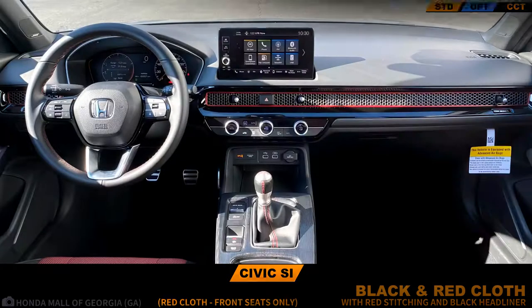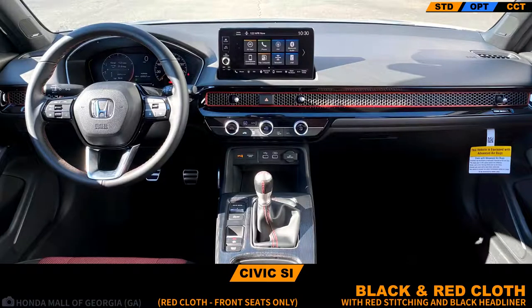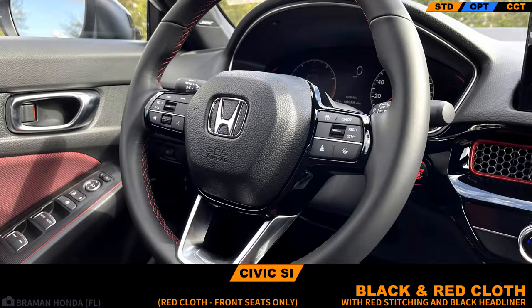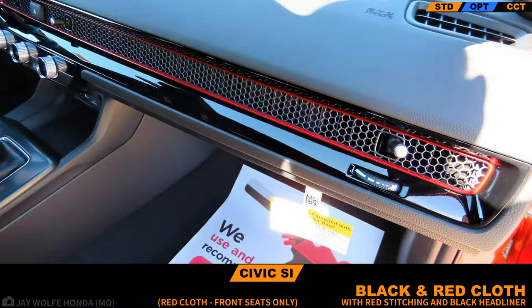The SI is only available with one interior color option: a black and red cloth. The red is not quite a true red, and is only prominent in the front seats, as the rear seats get some cost cutting and only feature red stitching.